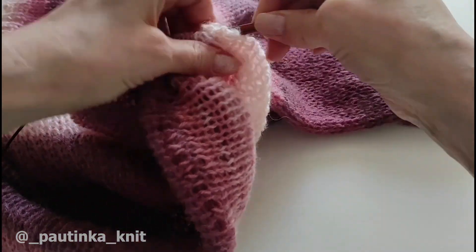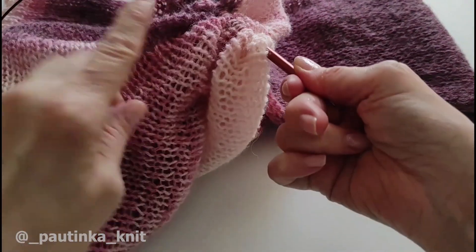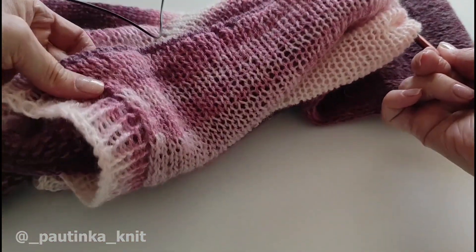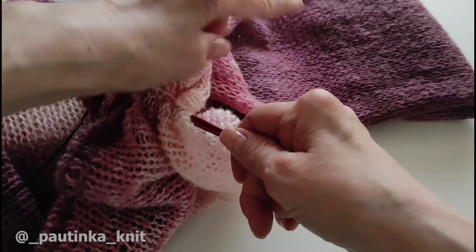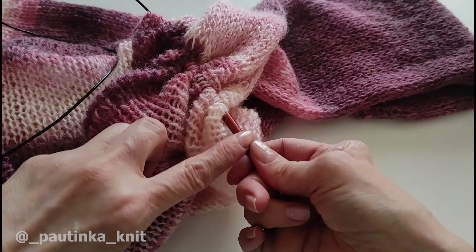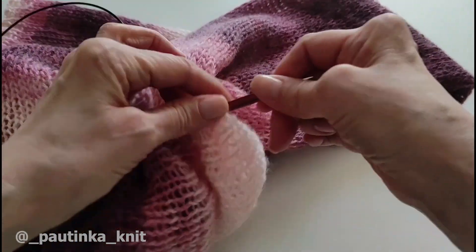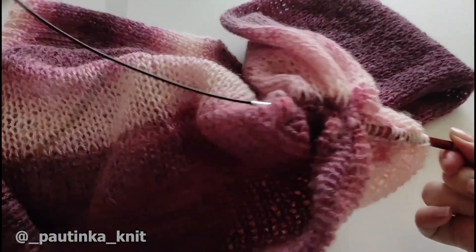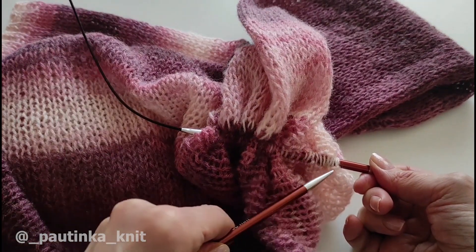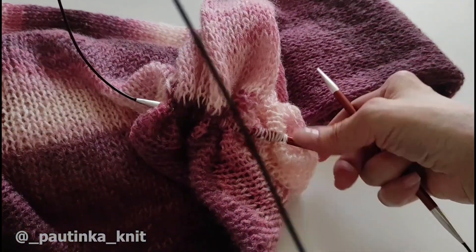Теперь мы просто вытягиваем вот эту спицу немножко, так как нам нужно будет начать провязывать с этой стороны, потому что у нас горловина здесь, плечико, здесь рукав с левой стороны — и валан должен ложиться на рукав. Поэтому нам нужно провязывать с этой стороны, чтобы была лицевая гладь. Возвращаемся, вытягиваем спицу вот сюда, начинаем вязать с этого края.